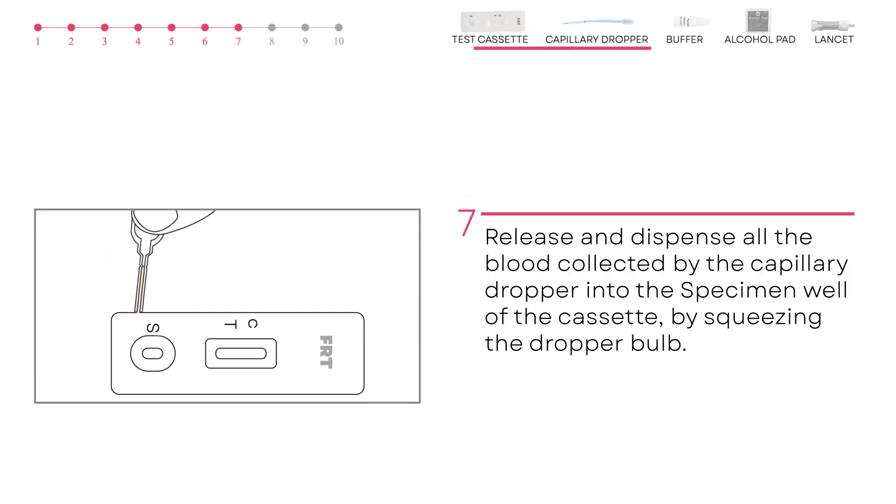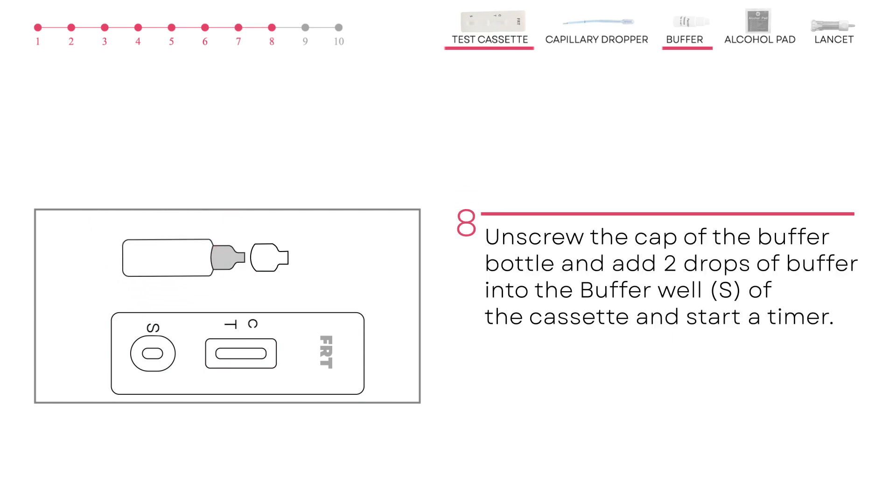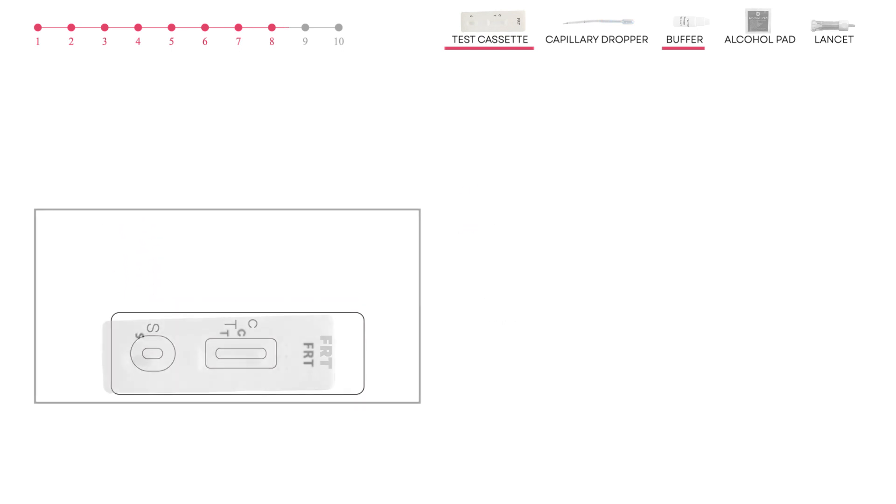Release all the blood collected by the capillary dropper into the specimen well in the S section of the cassette by squeezing the dropper bulb. Then unscrew the cap of the buffer bottle and add two drops of buffer into the specimen well S of the cassette.